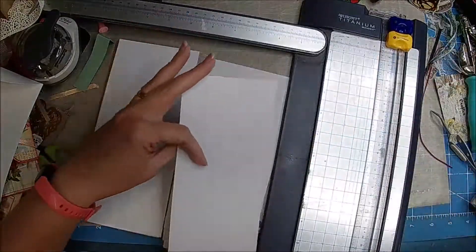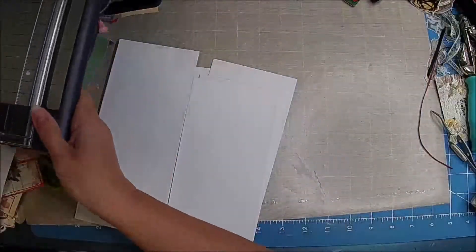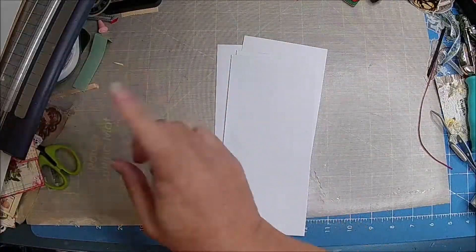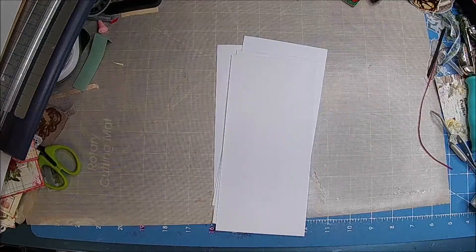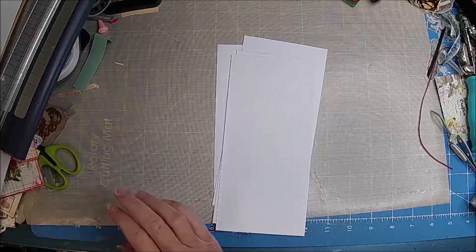I was just thinking that instead of cardboard — that's what they used, something to kind of lift them up — maybe we could use foam tape. I have this massive roll of foam tape, but where would I have put it? Obviously it's not here beside me.